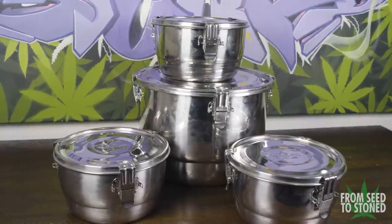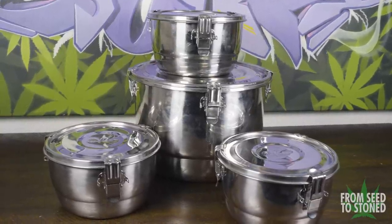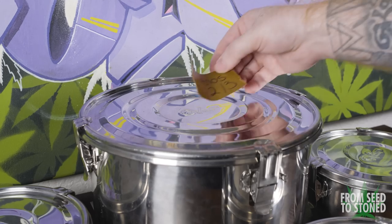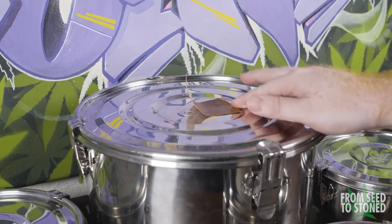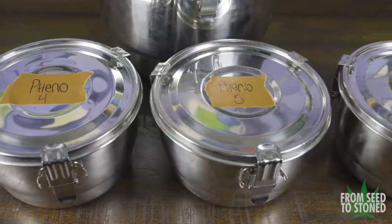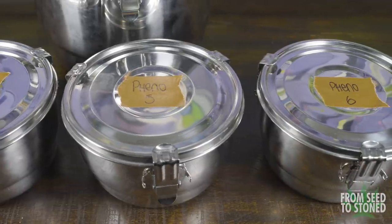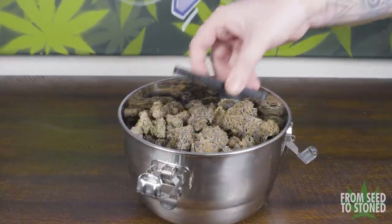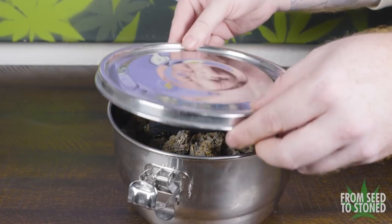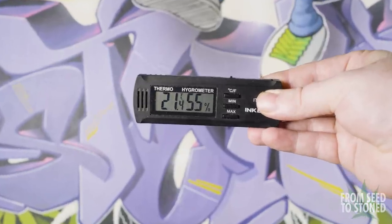For long-term storage, I'll be using these C-Vaults. I've been using these for the past few years now, and although they are a little bit of an upfront investment compared to some other options, I find the quality to be great and foresee these lasting many years. It's always impressed me that even after opening up a jar after months, the RH is always spot on with what the Boveda pack says on it. C-Vault recommends leaving them out for a few weeks upon first jarring, but I will be placing in a hygrometer to monitor the RH — I use these ones by Inkbird and they haven't failed me yet.